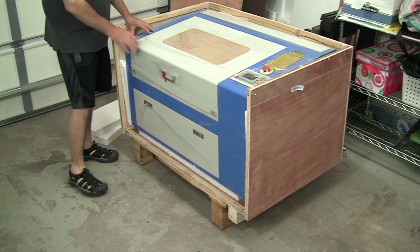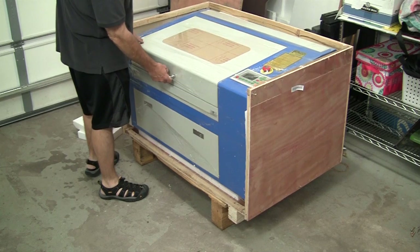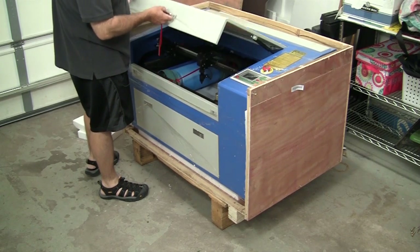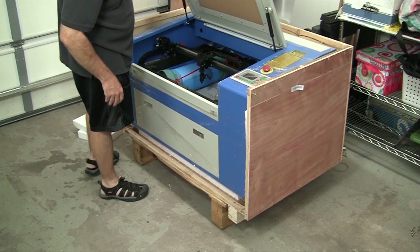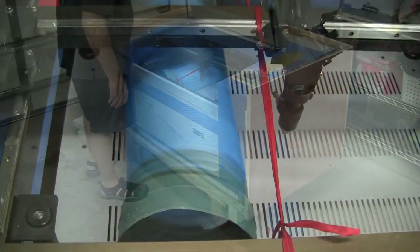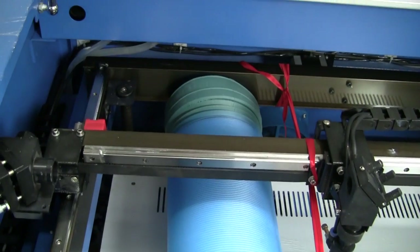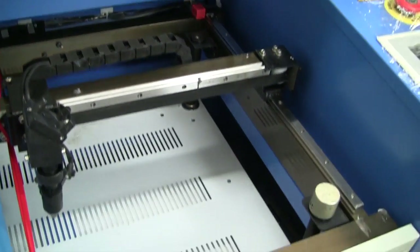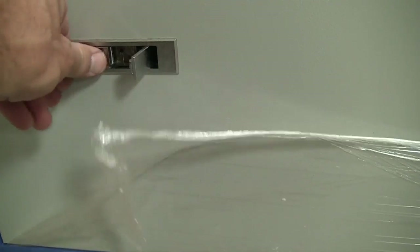If we carefully open the lid to the machine, we can see what's inside. One of the things you'll notice is the blue exhaust tube that comes with it, which connects to the back. You'll also notice there's some red ribbon tied around the XY table — that's to help secure it in transit.